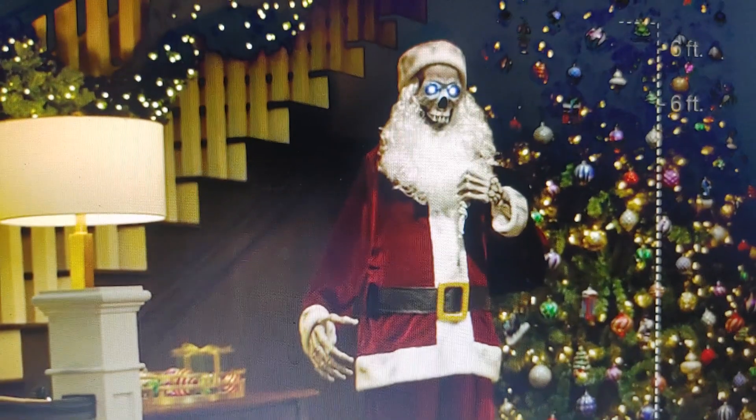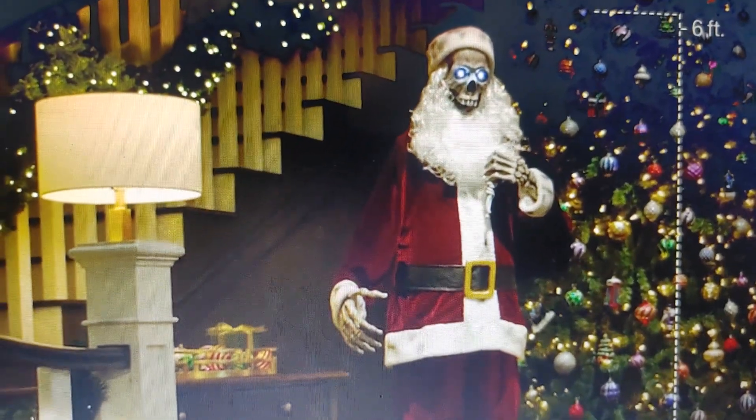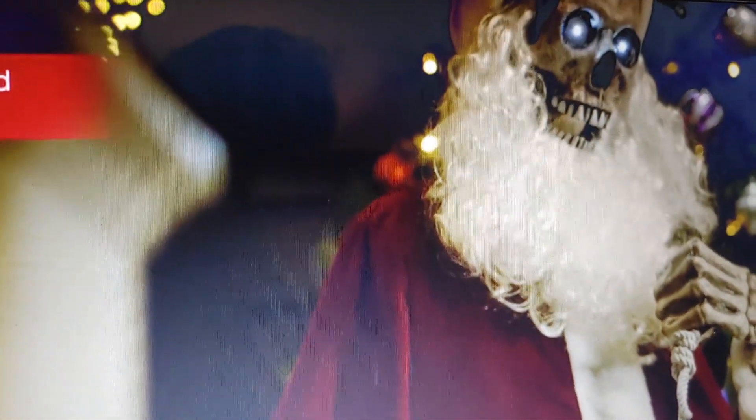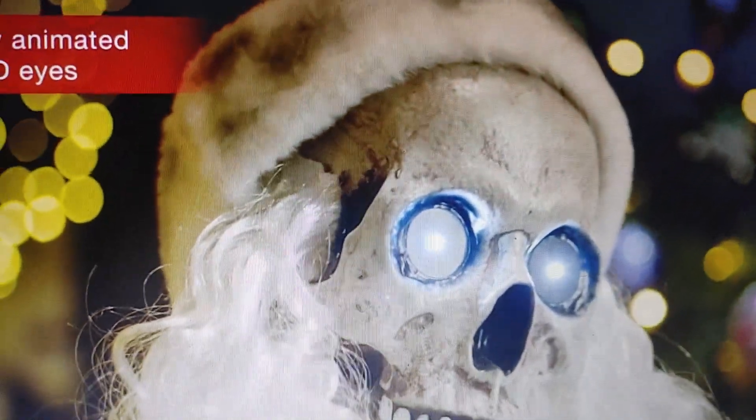Fun and seasonal sparkle — let's get this video 200 likes please! This life-size animated LED skeleton Santa, ho ho ho. This festive fella has clearly worked himself to the bone getting ready for the holidays, but his swagger is on and his eyes are aglow.